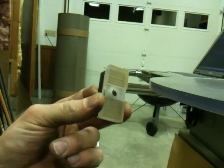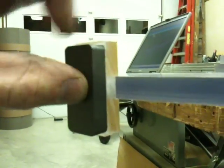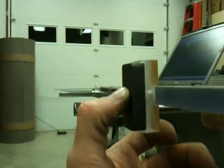I could zip tie this and put it like this. I was going to cut some grooves in the back and put a zip tie around here, but I figured the zip tie would stick out too far for my tolerances being close to my coil.